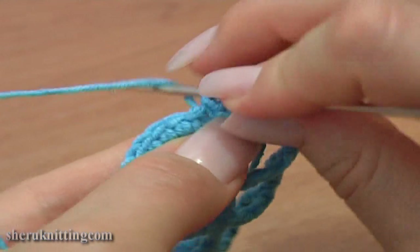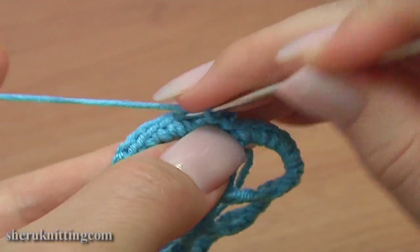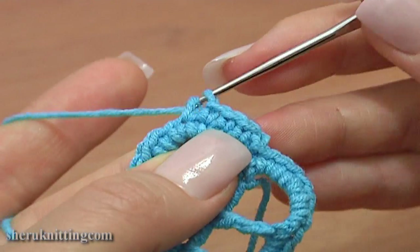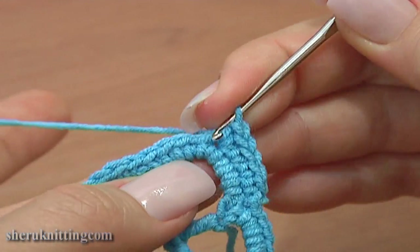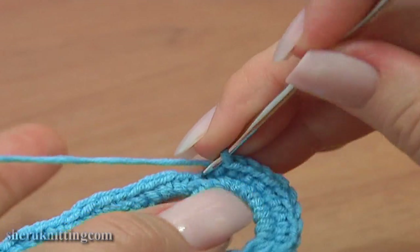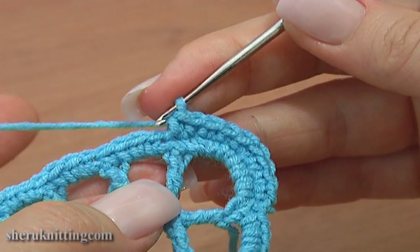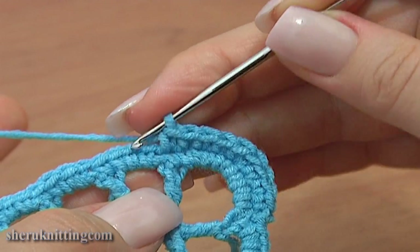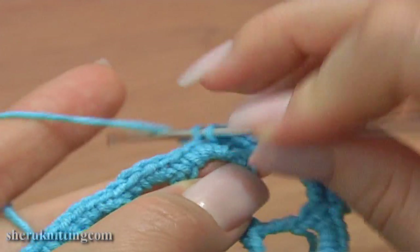Continue. Make 1 chain stitch up and single crochet 3 in a row. Through the next stitch single crochet 2, and through the next stitch single crochet 3. Then work a single crochet increase — make 2 single crochet stitches through the next single crochet. Continue single crochet 4 in a row: 1, 2, 3, and 4. Here we have 3 single crochet stitches made into the chain space; we need to single crochet to the middle stitch. Make a single crochet through each stitch in a row and through this middle stitch as well.